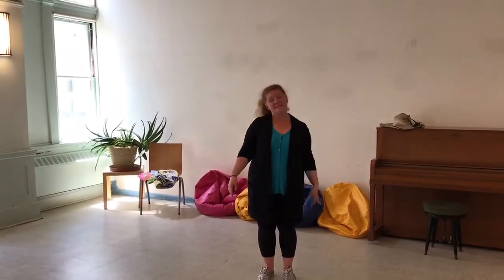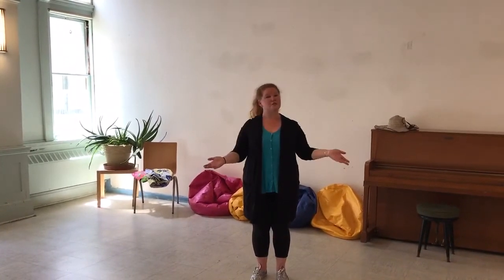Sometimes we dance about animals or the beach or different things, and sometimes we just dance around. But there are certain kinds of dance that are very special, like jazz or tap or acrobatics, and today we're going to learn about ballet.